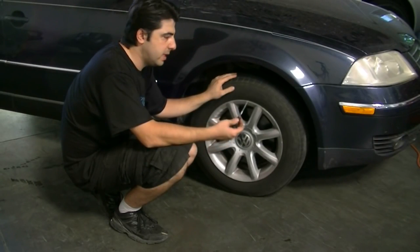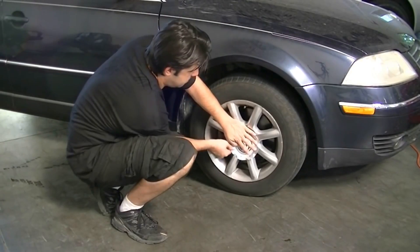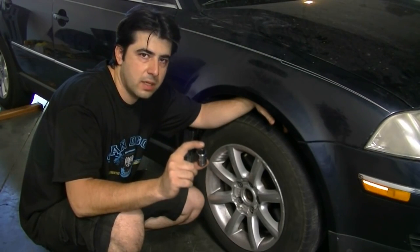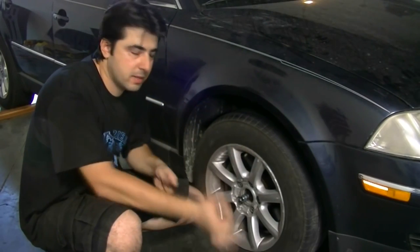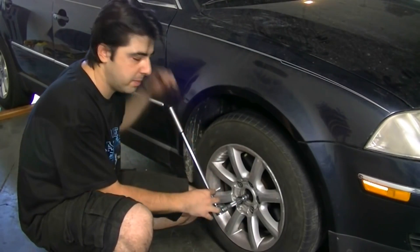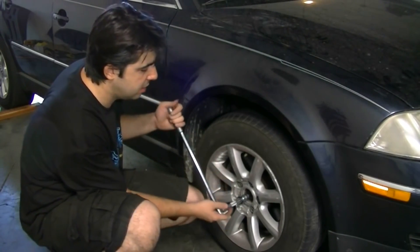What we're going to do is get a small screwdriver or a small pick and remove the center cap. Next, get a 17mm Torx bit socket and put this over our axle nut, then get our pry bar and put it over that. Then get a long piece of pipe, put it over the pry bar — that's going to give us more torque so we can get this axle nut loose.